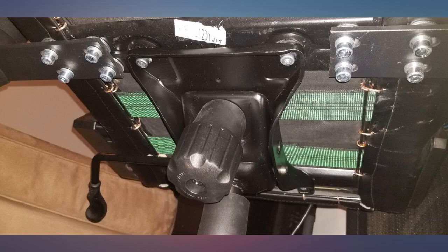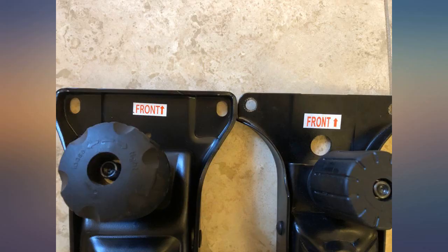Update: I've now been using this for over 2 years and it doesn't feel like it's become any less sturdy.